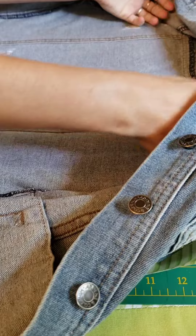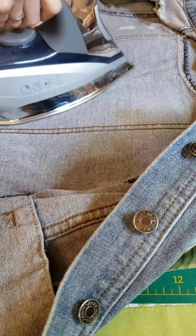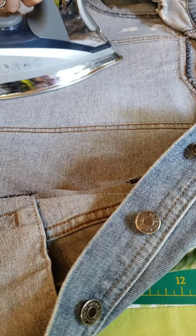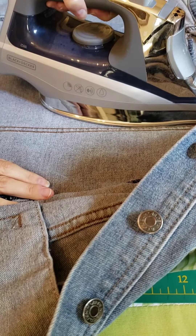Then we're just going to do the other side — same thing. You want to iron for a couple minutes on medium heat, no steam, making sure you're getting around the edges and the seam in the middle so that everything is evenly set.